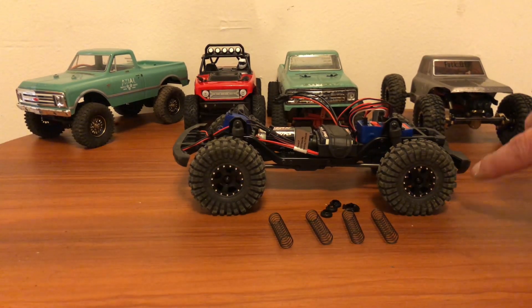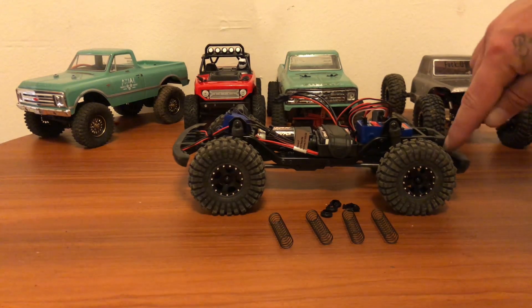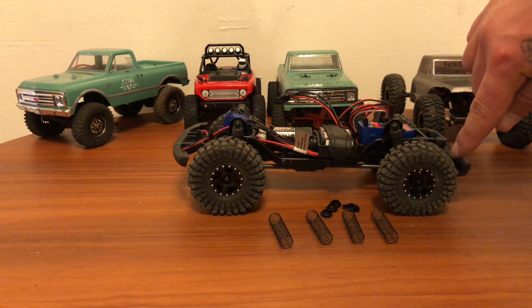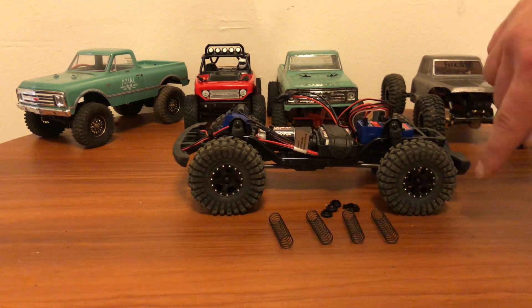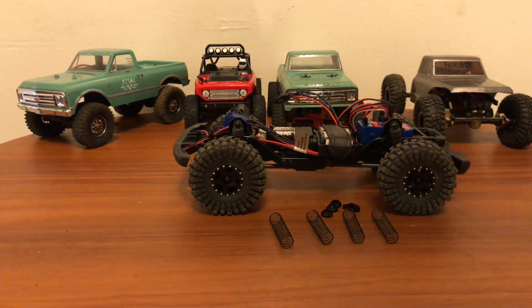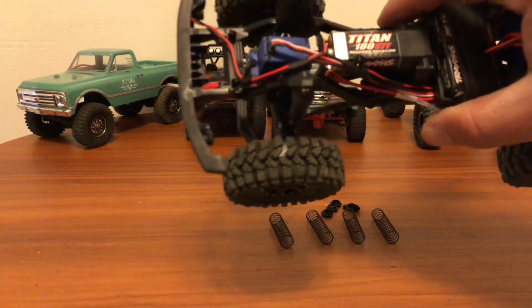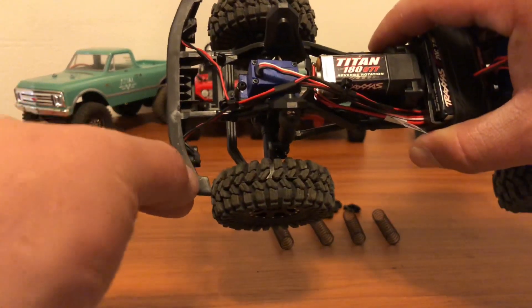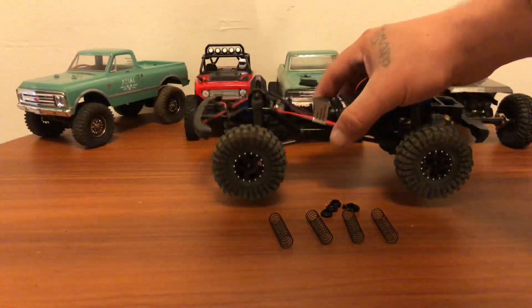Running these bigger wheels, I did have to trim my bumpers a little bit. I simply took a razor blade, went straight and just ever so slightly at a slant outwards on both sides. The front I haven't trimmed yet, but where I will trim it is right here — I'll just knock this off right there, both sides.